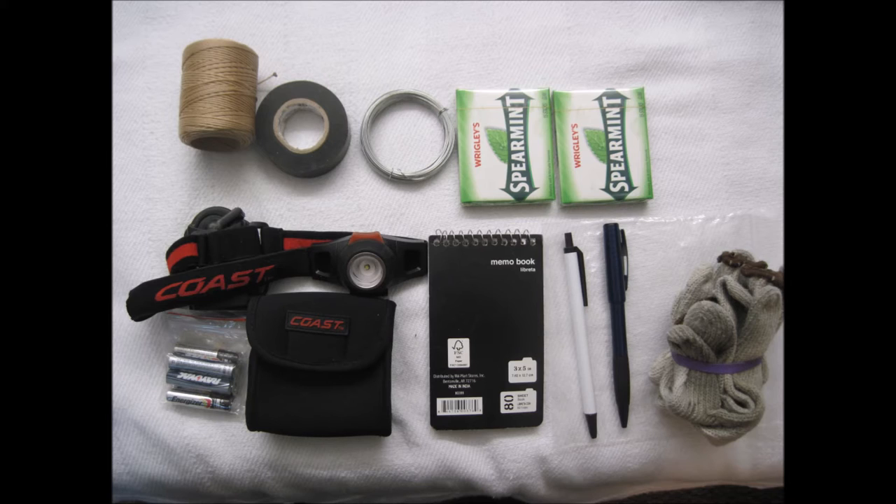For the most part, most of the survival gear is pretty straightforward, although some of it in the first pouch actually serves a double purpose.